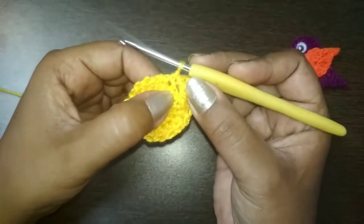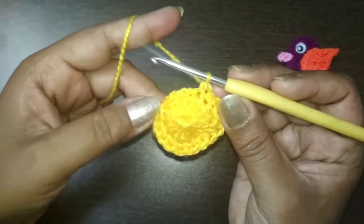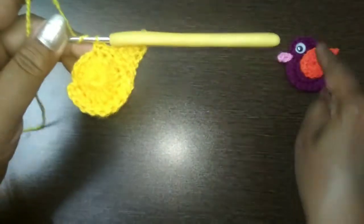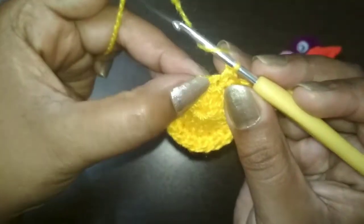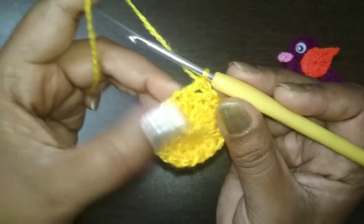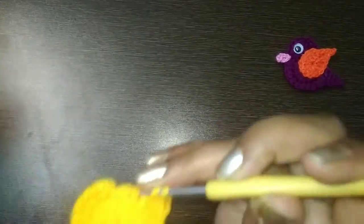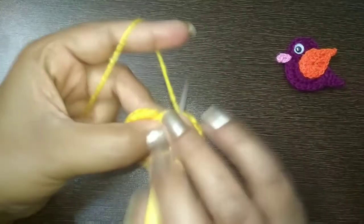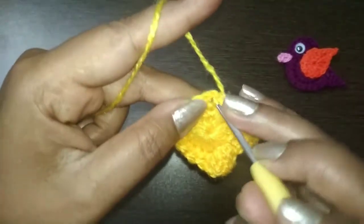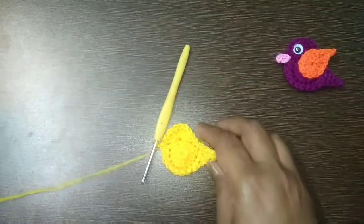After skipping two chains, make one single crochet in the third, and in the fourth again make one more single crochet. You now have three chains left for making the head of the bird. Skip the first stitch, go into the second stitch, and make double crochets - 1, 2, 3, 4, 5, 6, 7, and 8 double crochet. On the top of this chain make a slip stitch, chain one, and fasten off. Cut the tail.